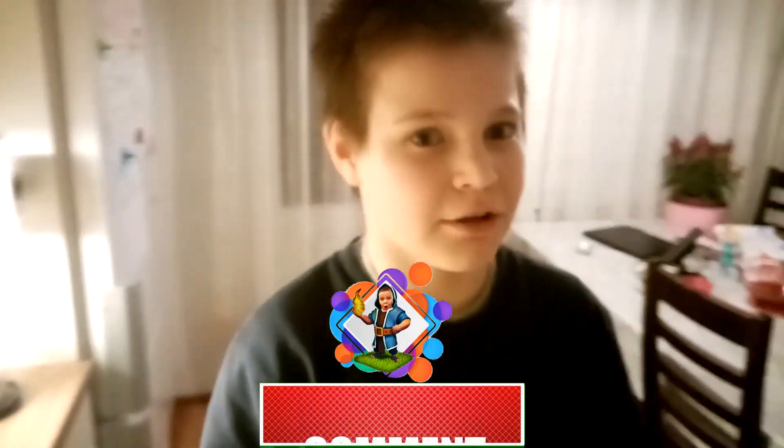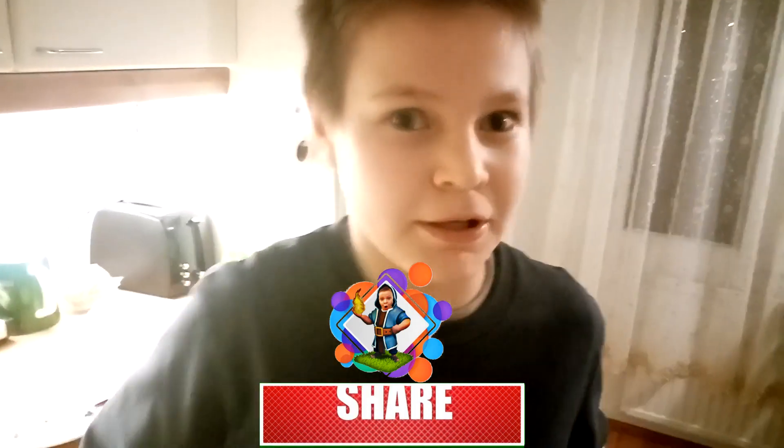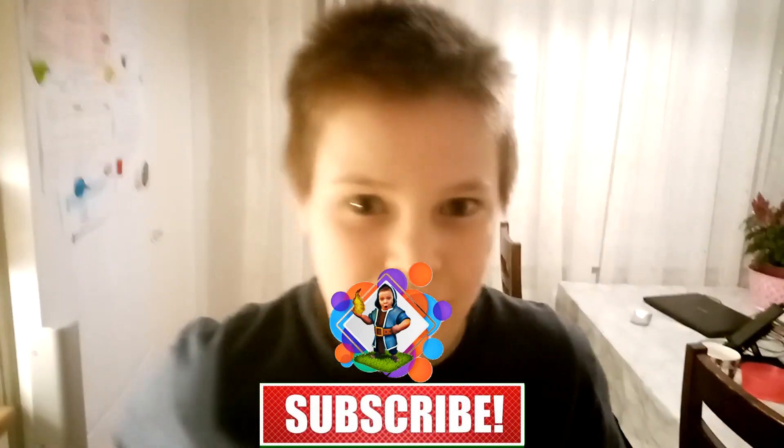Bon appétit. This is the greatest food ever. Bon appétit, guys. Thank you guys for watching. Subscribe to my channel, like this video please, and I'll see you next time. Goodbye.